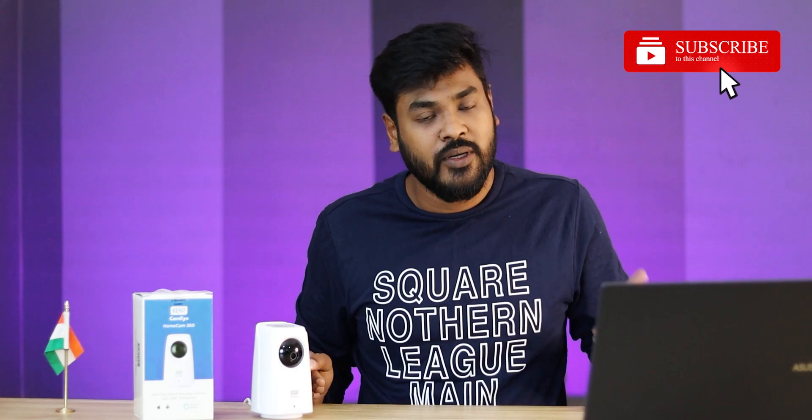Please let me know in the comment box. If you like the video, please like and share your suggestions in the comments. If you want to subscribe to the channel, you will be able to get more nice videos. Please check the bell icon. Thank you very much.